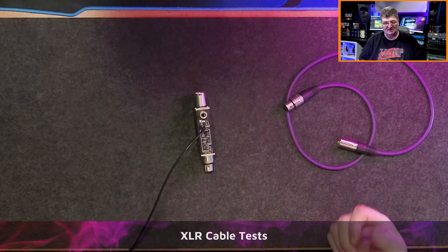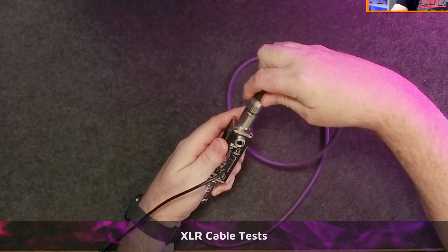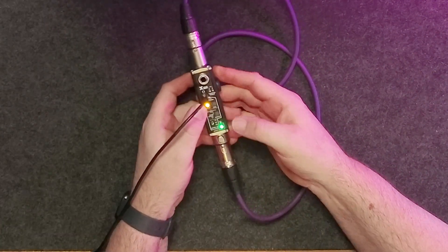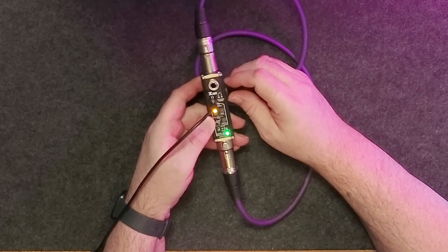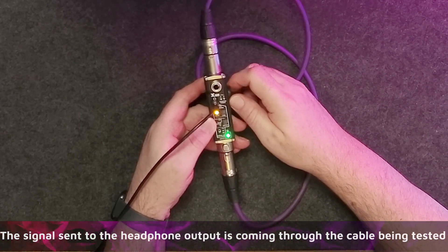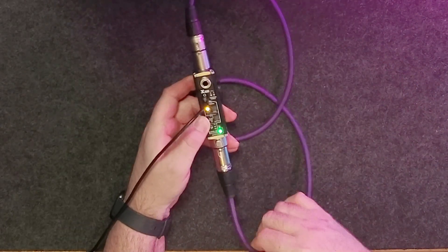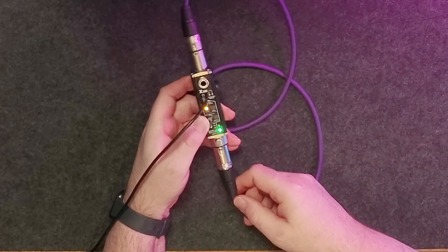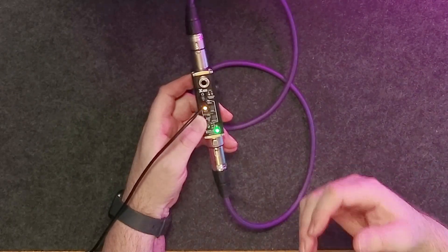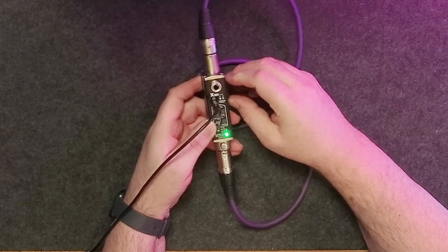Now let's look at some of the most common tests: the XLR cable test. I'll take a short XLR cable, plug it into the inputs and outputs, turn this on, and switch the output — yellow means XLR — and I'm getting signal through. One great thing is you get pink noise, but if I switch to the sine sweep, I can start moving the cable around and listen for microphonics, look for weak connector points. By listening to what's going on it's not just about whether there's power — you can test the integrity of your cables.